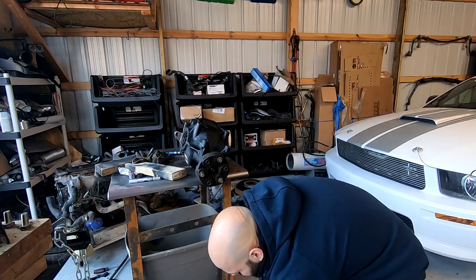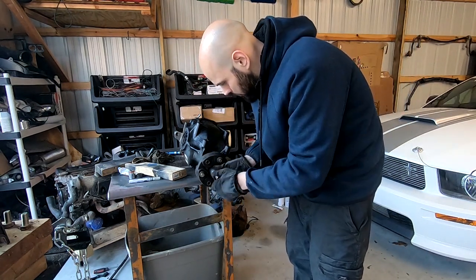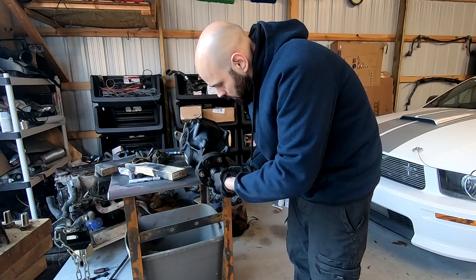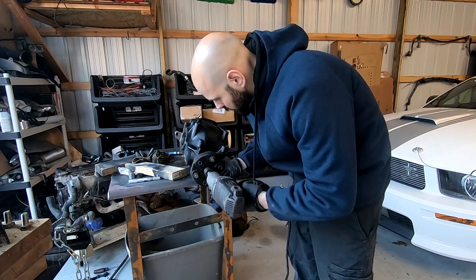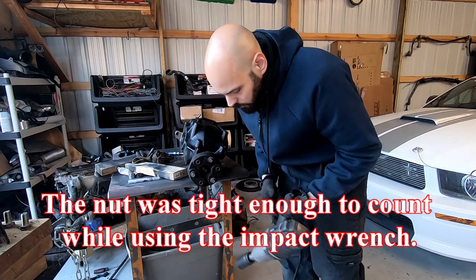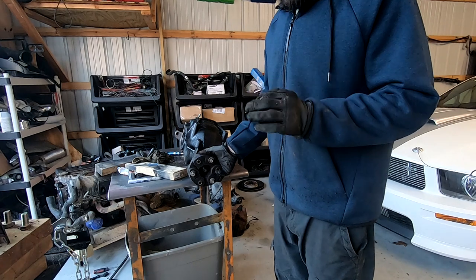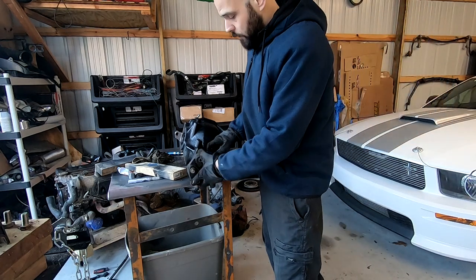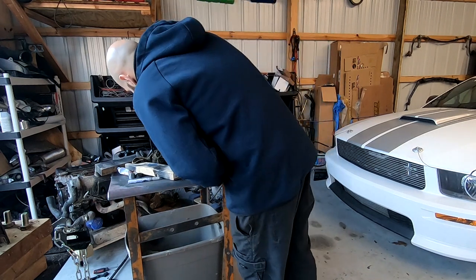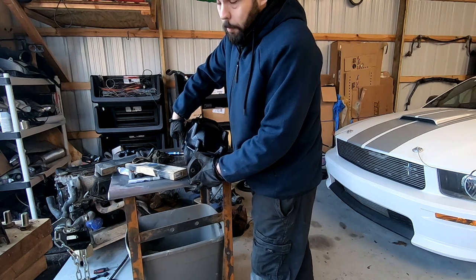Counting the rotations — one, two, three... That was exactly 11, maybe a little more, about 11 and a quarter to 11 and a half. The differential feels nice. There's the proper amount of play in it, which I like.